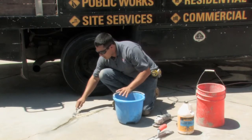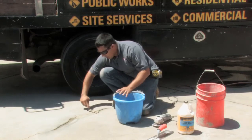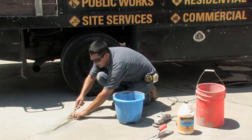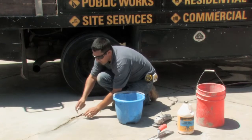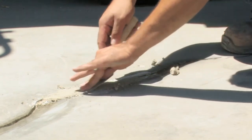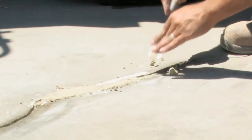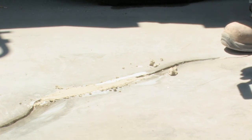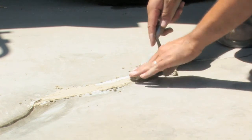Any excess product you want to clean off immediately and reapply in the next section. Just pull back and reapply. Sometimes you'll have small pockets that do not get filled. Ensure that you fill all pockets at the same time and that you come up to full height at the beginning.